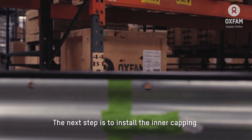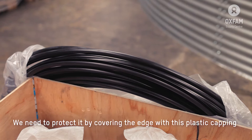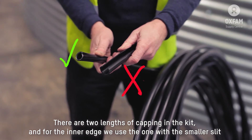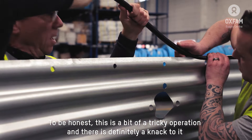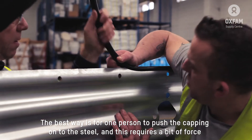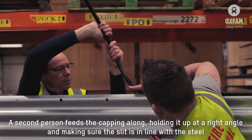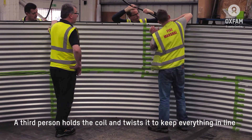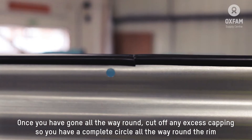The next step is to install the inner capping. The liner is going to get pulled over the top of the tank rim and the steel edge is very sharp, which would destroy the liner, so we need to protect it by putting this plastic capping over the edge. There are two lengths of capping in the kit; for the inner capping you want the one with the smallest slit. If you find it easy to put on, you're probably using the wrong piece. This is a bit tricky — it's really a three-person job. One person pushes the capping onto the steel, a second feeds the capping along holding it at right angles, and the third holds the coil and twists it to keep everything in line. Once you've gone all the way around, cut off any excess so you have a complete circle around the rim.